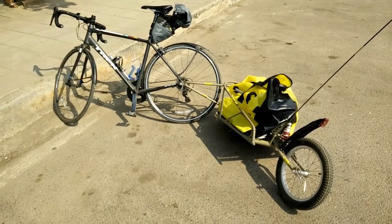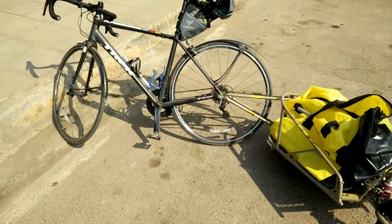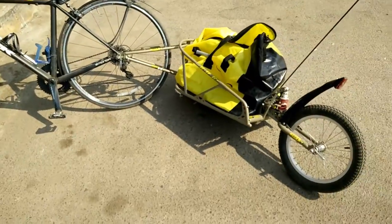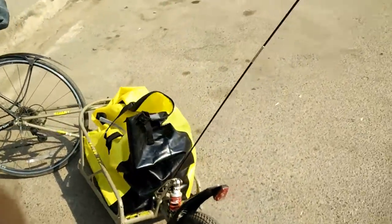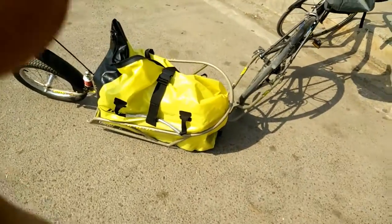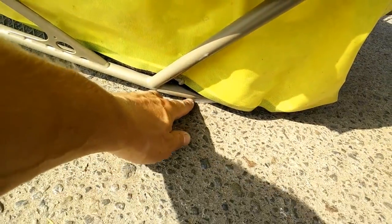Without anything — no foot on the bike, or whatever you call it — it's just the bike and the trailer without any support. It's just supporting itself. There's a little plastic thing here where it will support.